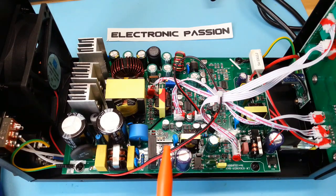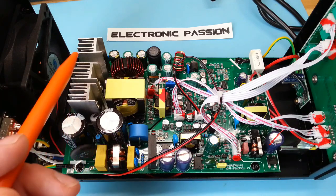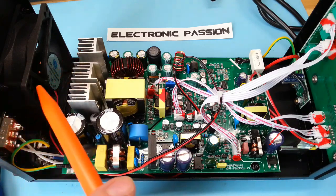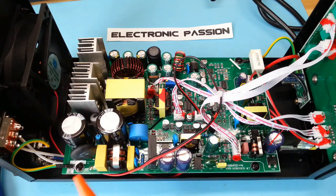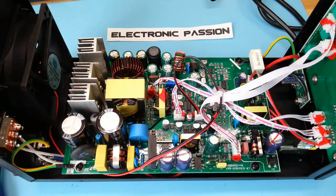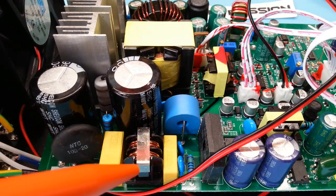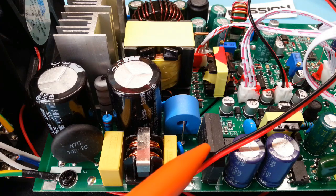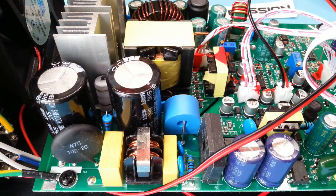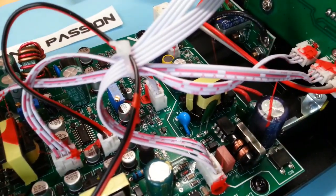Voici la vue de l'intérieur. C'est une alimentation à découpage. On peut voir ici les transistors MOSFET qui sont refroidis par le ventilateur. Ici, on peut voir le transformateur. On peut apercevoir le circuit de filtrage et de parasitage. Et là, le pont de diodes. Ici, on a le fil d'arrivée secteur. Et on a l'interrupteur qui coupe là.